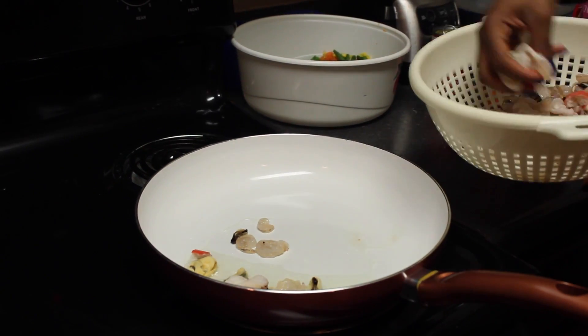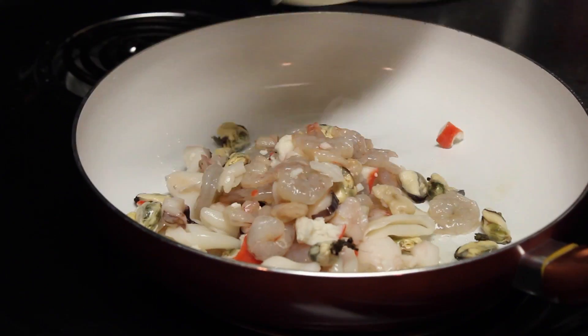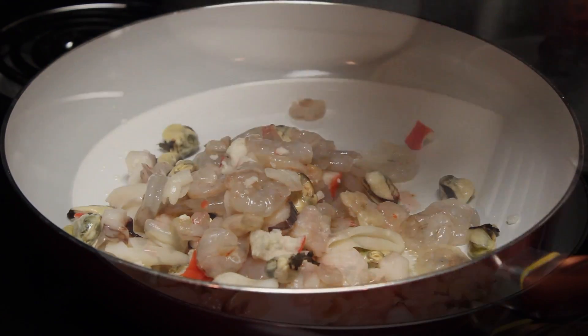I use a seafood mix that was already cooked, containing calamari rings, mussels, imitation crabs, and shrimp.